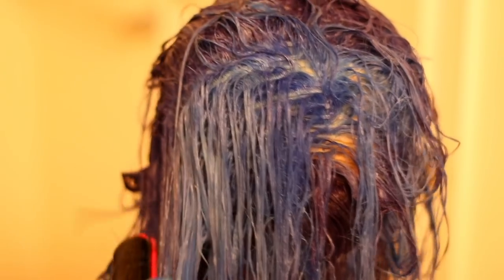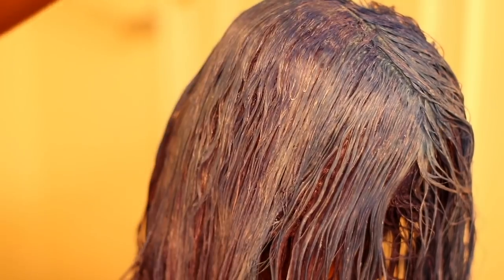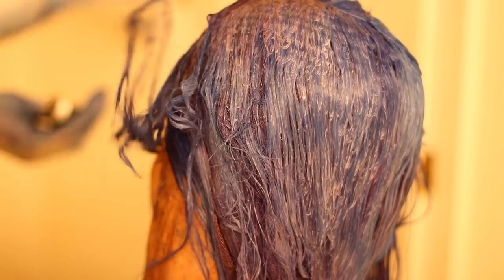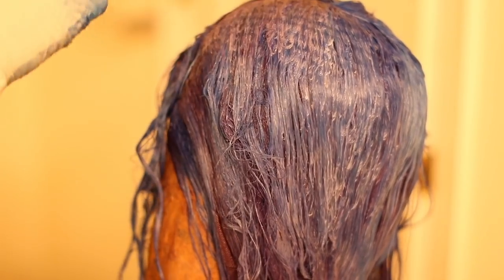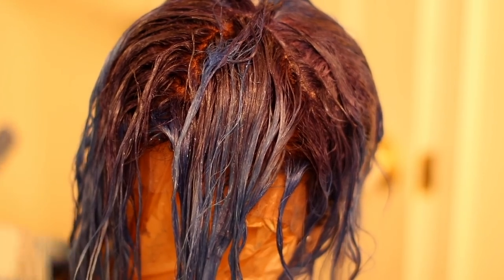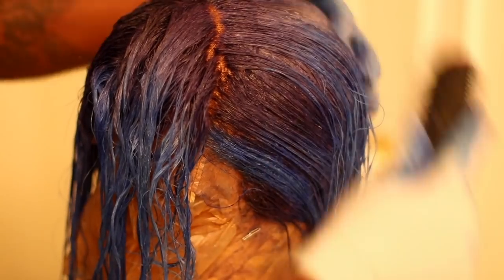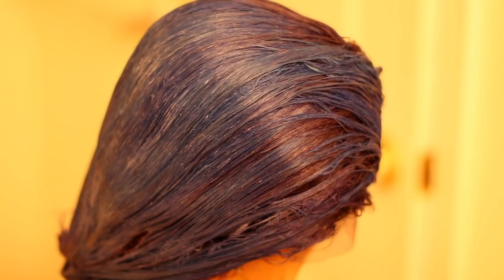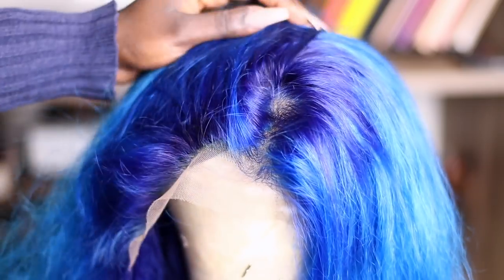I brushed it out with a denim brush and left it to process for about an hour to two hours — I don't remember exactly. Then I came back, rinsed it out, and shampooed it so I could get as much color out as I can. This is how much hair I got at the end. The color is really pretty — I really love this blue.